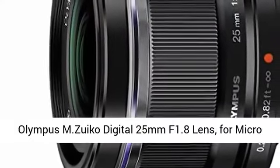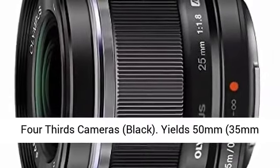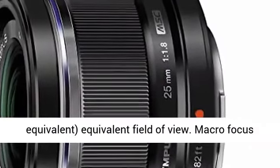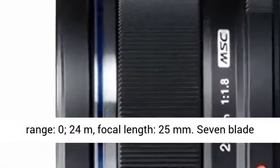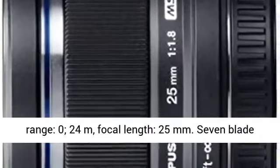Olympus M.Zuiko Digital 25mm f/1.8 lens for micro four-thirds cameras, black. Yields 50mm 35mm equivalent field of view. Macro focus range 0.24m, focal length 25mm.